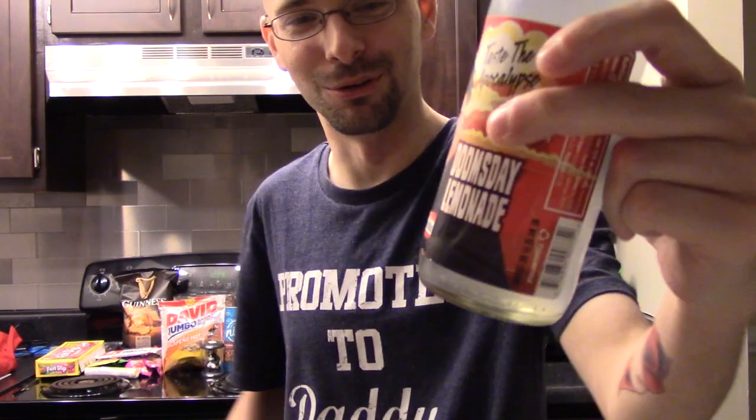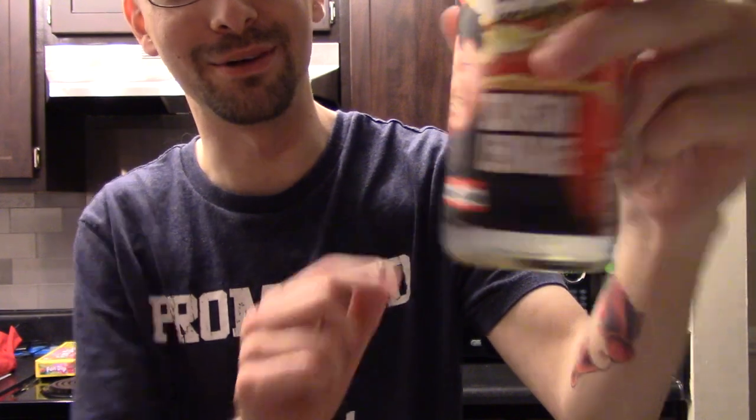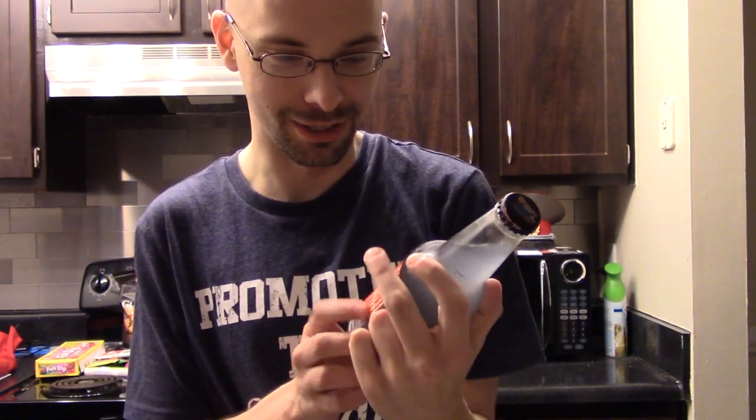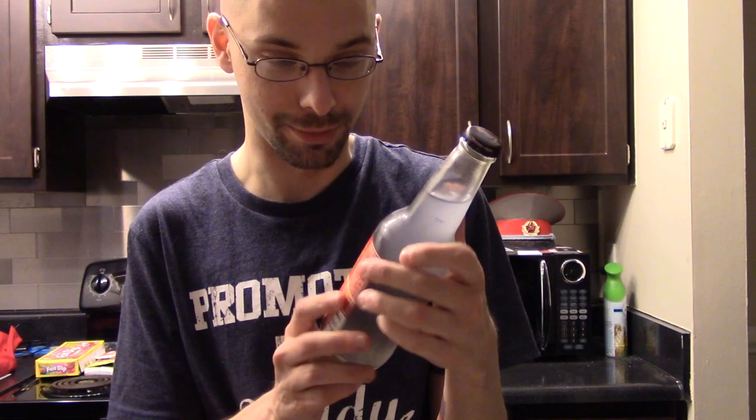So I was at Rocket Fizz and I saw a new dictator soda. It's Doomsday Lemonade with Kim Jong-un. It's got a little name tag here that says hello, my name is Rocket Man. So clearly this is because of all the news with Cheeto Hitler deciding to meet him and give away the farm, because that's how you negotiate, apparently.